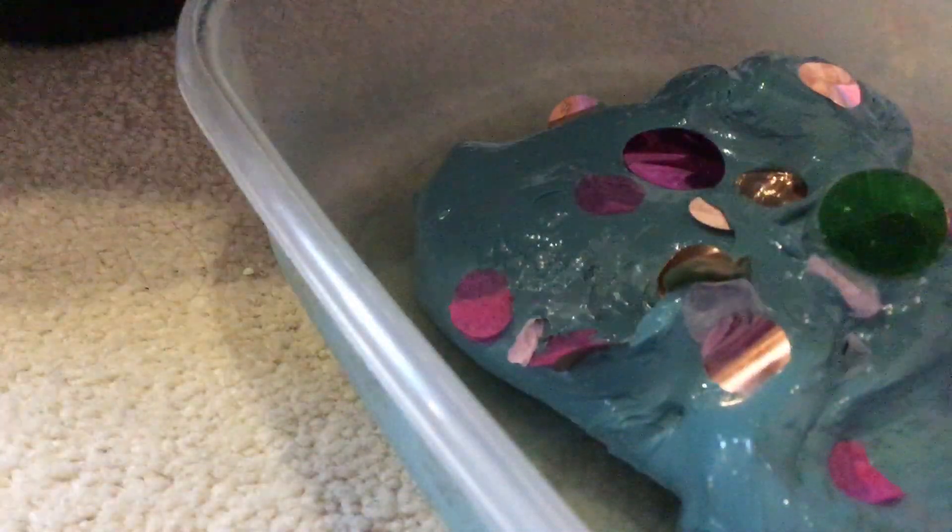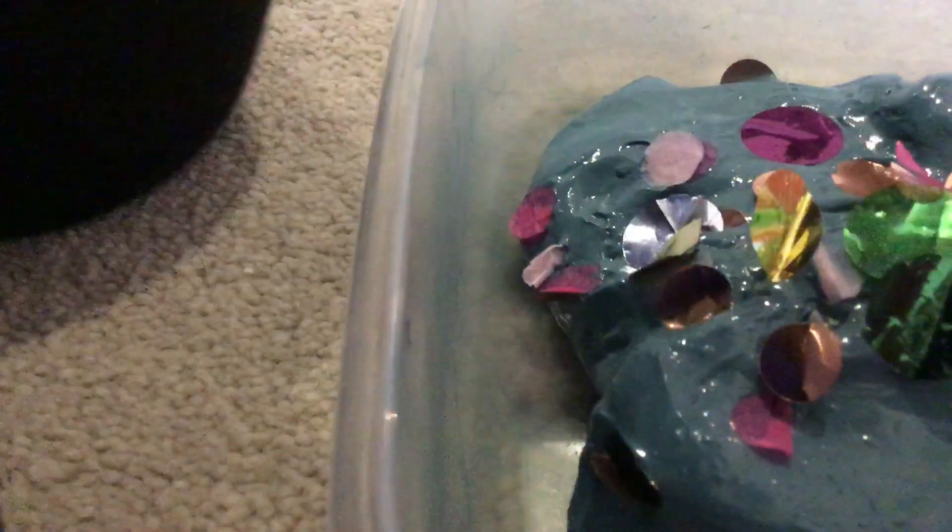I need a bit more. I'm not really mixing it fully because I don't want my whole hands to go blue. A little more — still a little more. Starting to look a little better. It's actually really pretty.